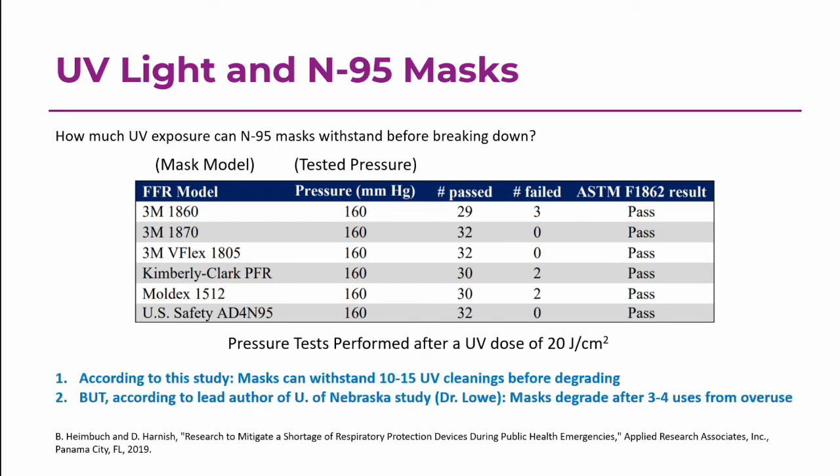I got in touch with the lead author of the University of Nebraska study, Dr. Lowe, and he told me that just over the last few weeks, they started to find that medical providers were not able to make a complete seal with the mask after three to four uses. This doesn't seem related to UV cleaning — it seems more like it has to do with just overwearing the mask. These masks were not designed to be worn for several days or weeks on end, and the friction of the mask rubbing against human skin may be enough to deteriorate the quality of the seal. If the mask doesn't seal, it no longer gives you that high level of protection from the N95.